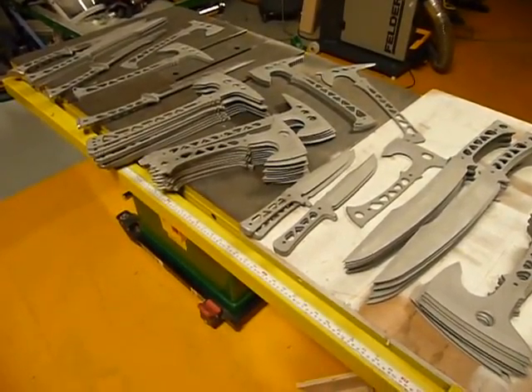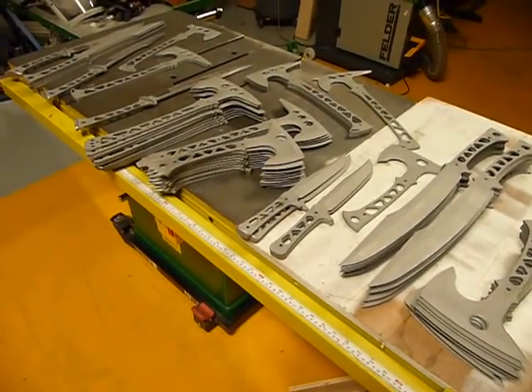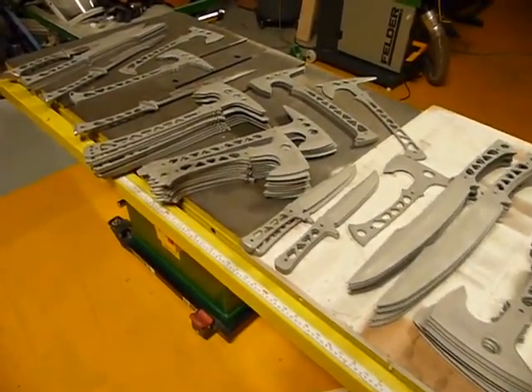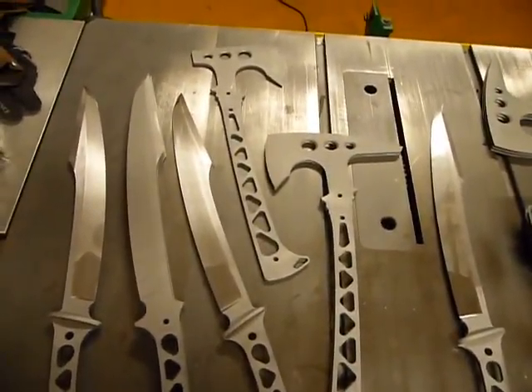March 6, 2014. This is Jared with Omnivore Blade Works and we look forward to testing out some of these things when they get back from heat treat. See you next time.